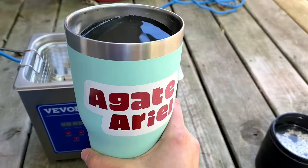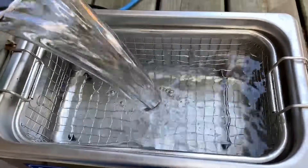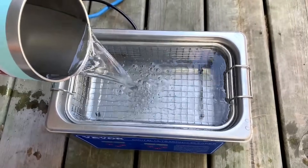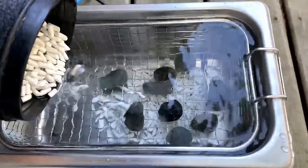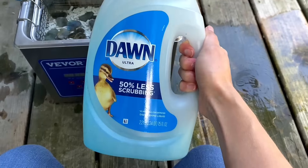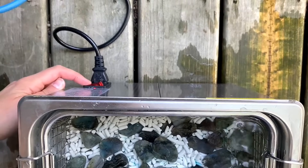I'm going to add some water — just as hot as I could get it off my tap. I refilled my cup to get the water level right up to that lip, but I'll stop it about there because I still have to add the rocks. I dumped the cold hose water that was in here out, and now I'm going to carefully put my rocks and ceramic media — those white little pellets — into the ultrasonic cleaner, spreading them out evenly along the bottom. Now we're going to add some Dawn dish soap.